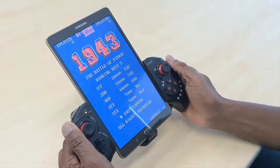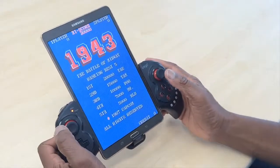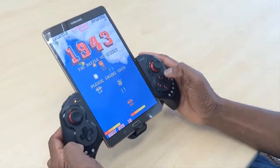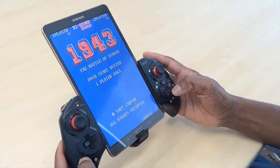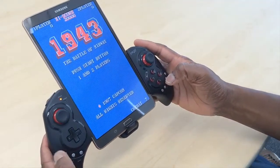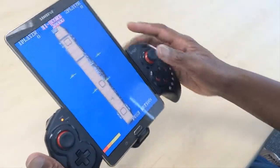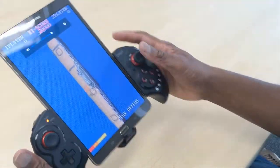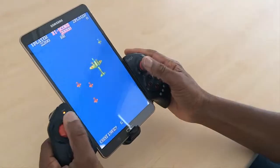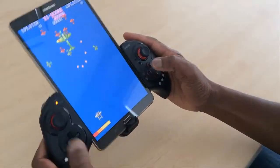Here I have an emulated game — I purchased 1943, a very, very popular scrolling game. Anybody who's familiar with these games from back in the day would know that this is a really, really cool game. So I'm adding credits — press on the select key. Start. So here I am in gameplay. Press start. Let's go.